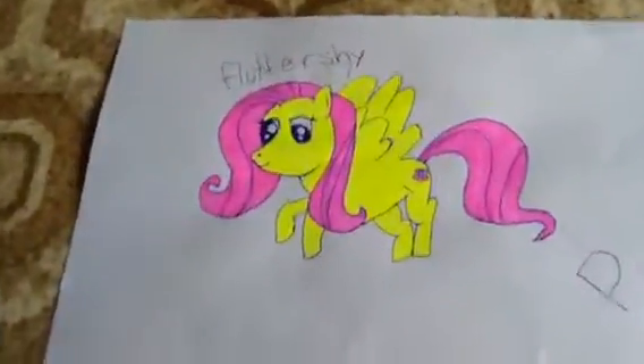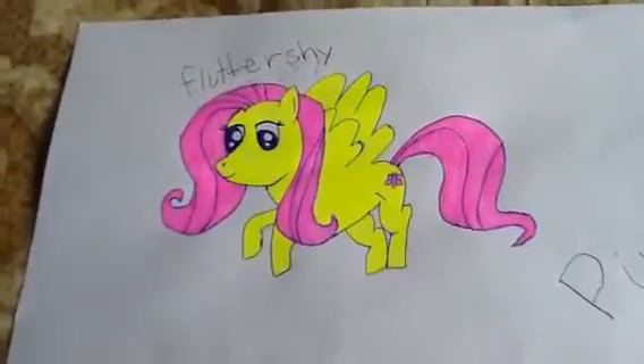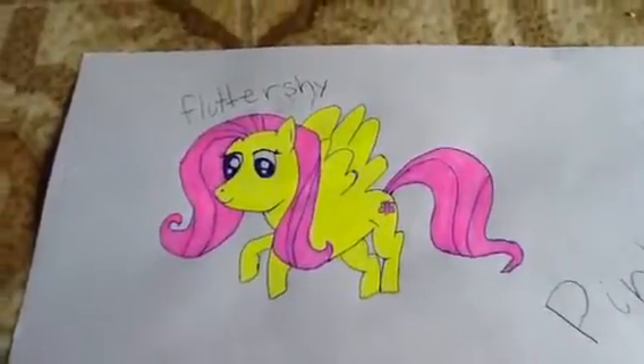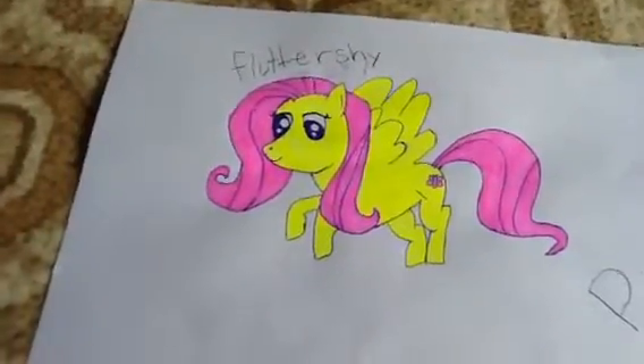I'll start over here. I got this from a YouTuber, but it's not the same as the other ones. This is Fluttershy and I think hers is Kindness for her trait.